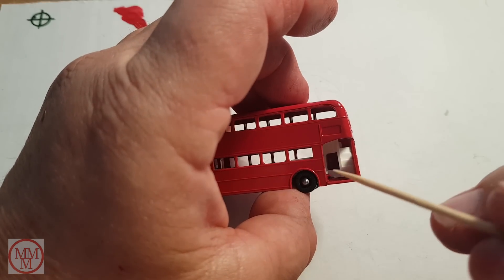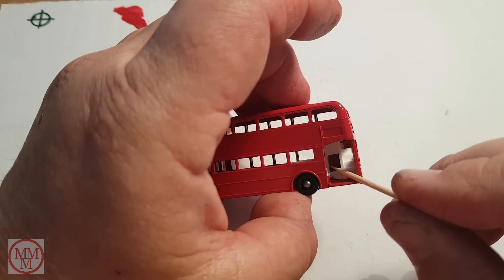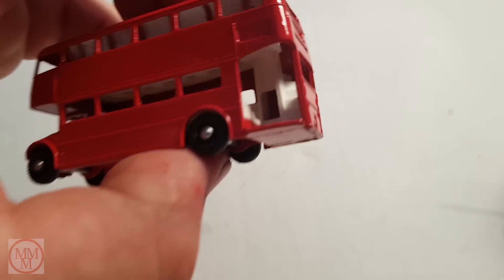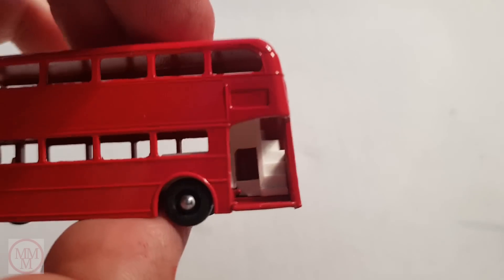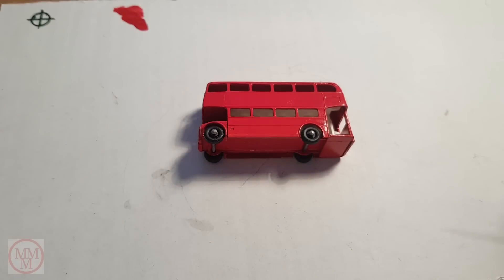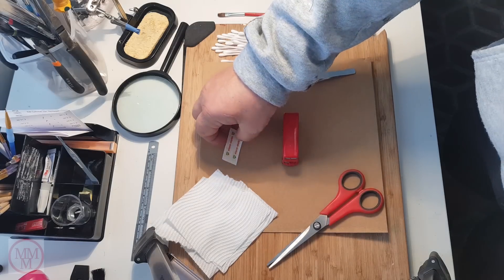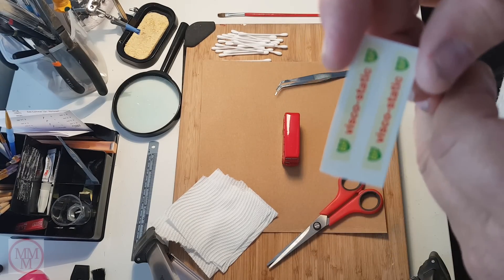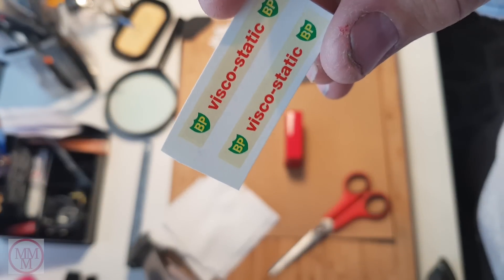After I put it back together for the first time I noticed this void under the stairs. I remember as a kid getting on the bus — mothers would place their pushchairs and shopping trolleys in there rather than keeping them at their feet. Now it's time to put these Viscostatic waterslide decals on.